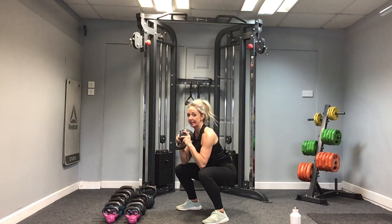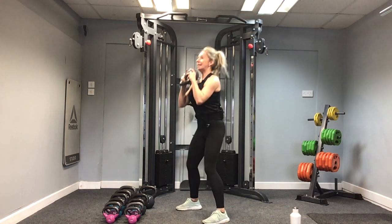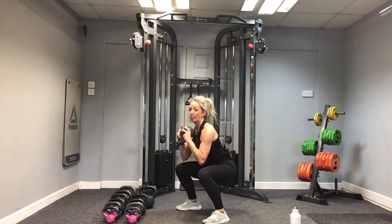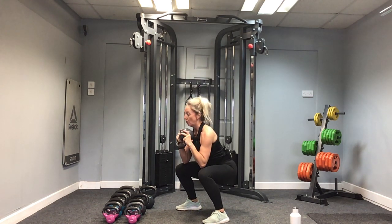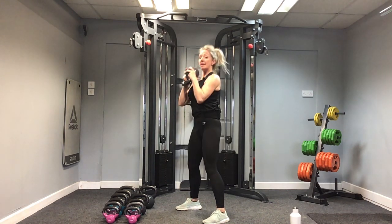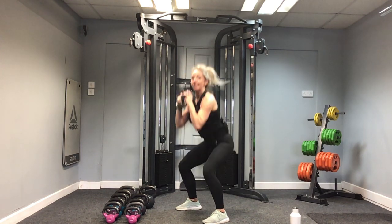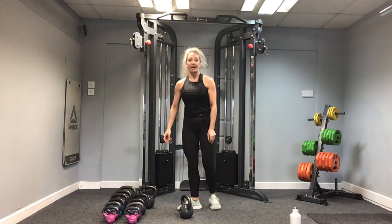Nice pace. Eight. Nine. How are we doing? We've got five more. Can you feel your upper body working as well and your core? Five, four, three, two, and one. Well done. Kettlebell down.